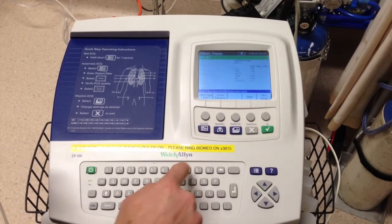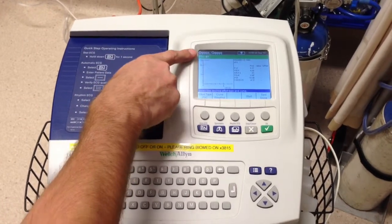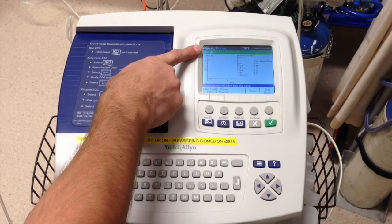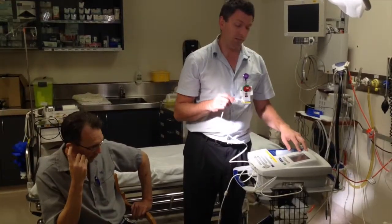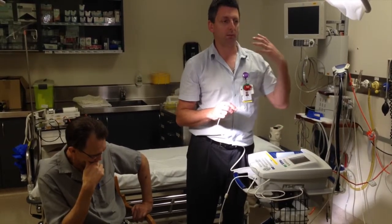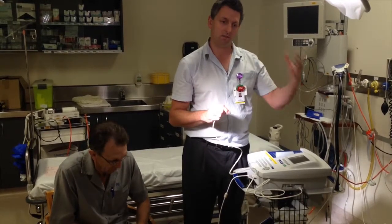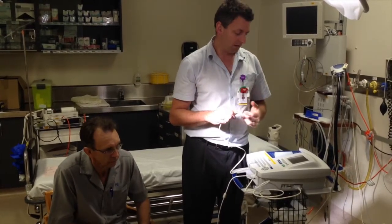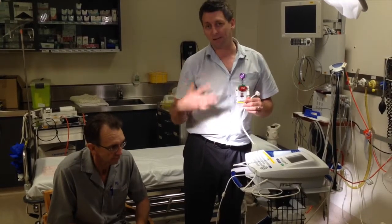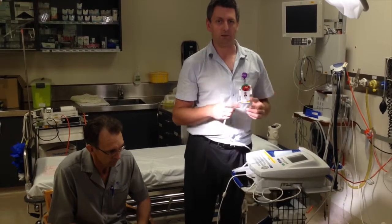Then it comes to the FEV screen with the number one next to it, indicating this is the pre-treatment FEV we're testing for. FEV stands for forced vital capacity, and what that means is we want the person to blow out as hard, as fast, and as long as they can to get a good accurate reading. When I set this up for Derek I'll keep encouraging him to go as long and as hard as he can until he's totally out of breath.